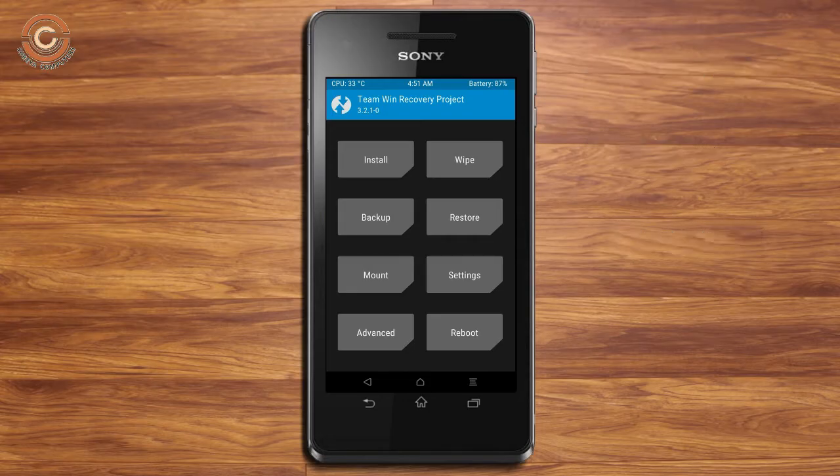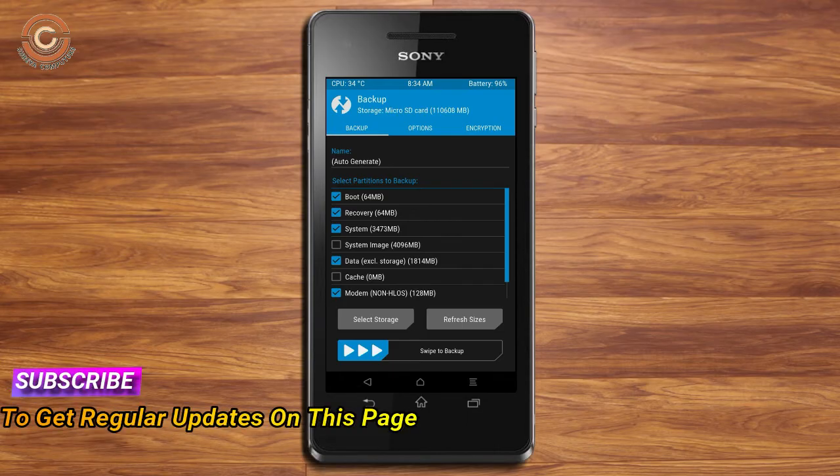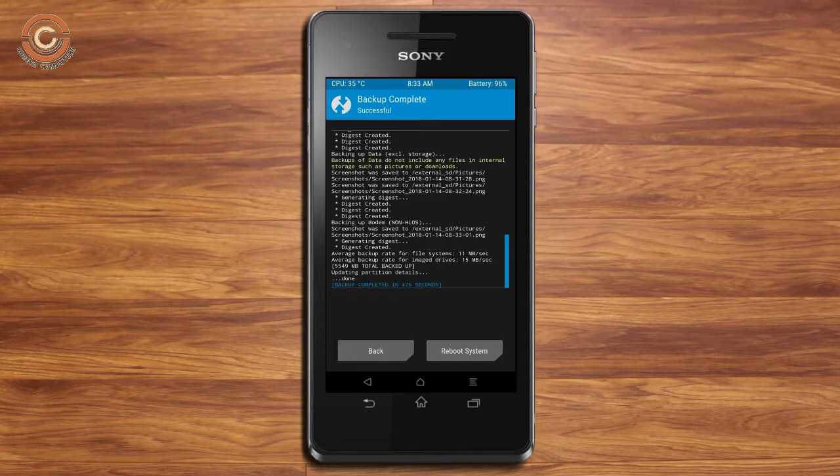Then we have to take a complete backup before we flash a custom ROM. Select backup — we have to choose boot, recovery, system, data, and modem. After selecting this, swipe right to confirm. Then press back.